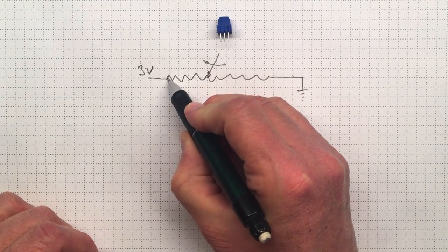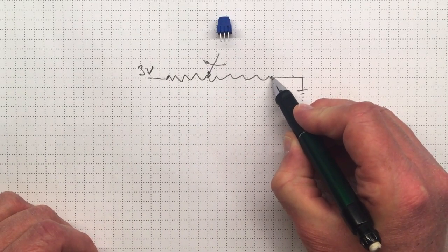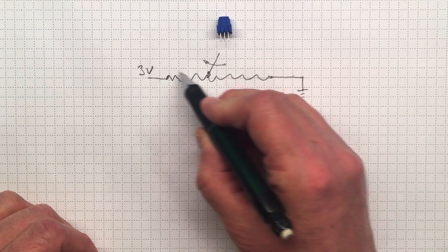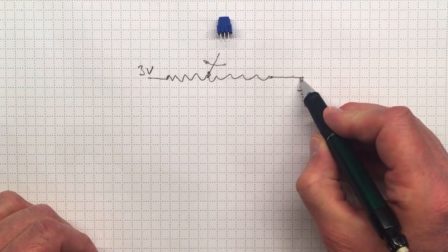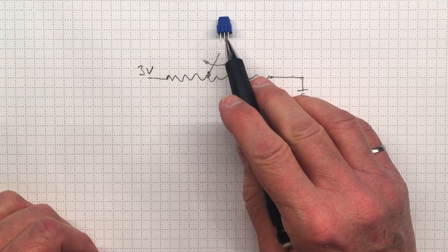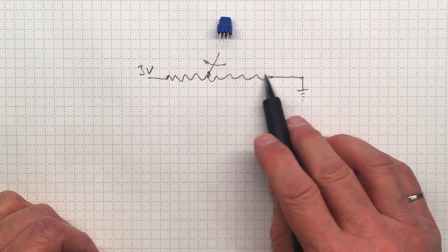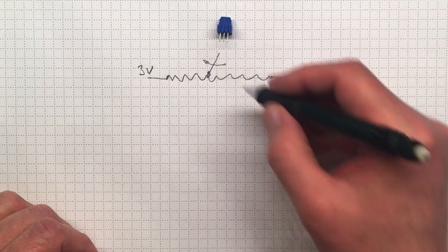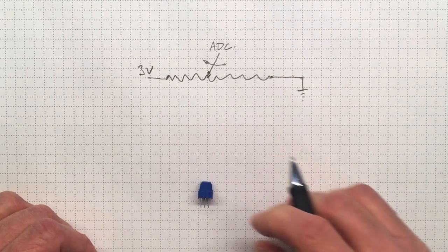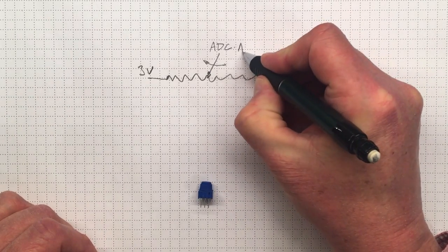If the wiper is all the way over at one end it'll be at three volts, and if it's all the way at the other end it'll be at zero volts. If this resistor is well made, as we move the wiper we'll move from three volts down to zero. We'd like to put this potentiometer onto our microcontroller so that the middle pin, which has a variable voltage, goes into one of the analog-to-digital converter pins — we'll probably use ADC A1.